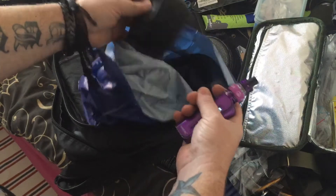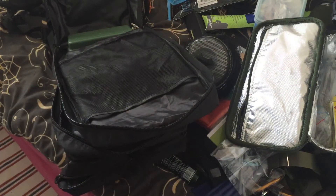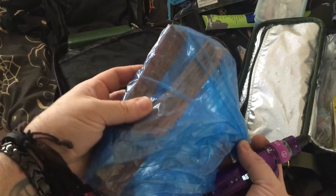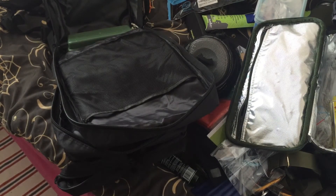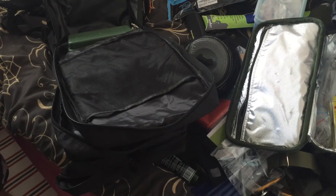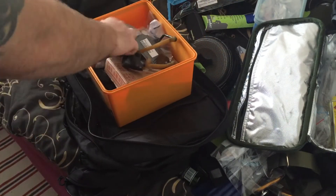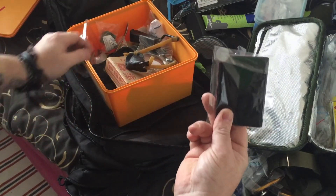I've got tonnes of rubber bands — I can cut them down, make them into strips for fire lighting. Got a bit more fat wood. Obviously gorilla tape I'll need. Got a signal mirror as well.